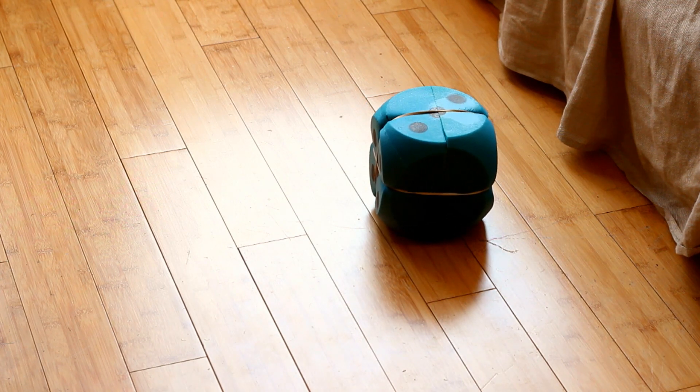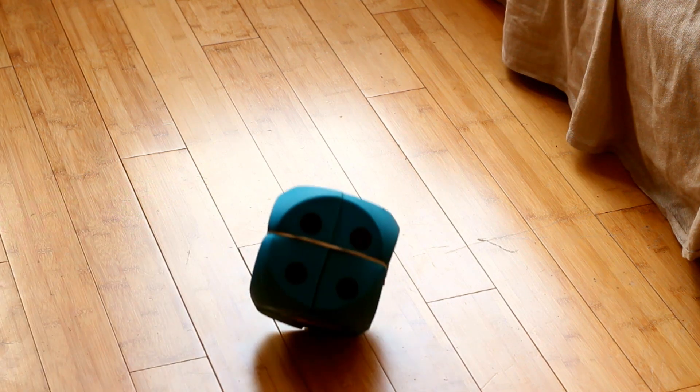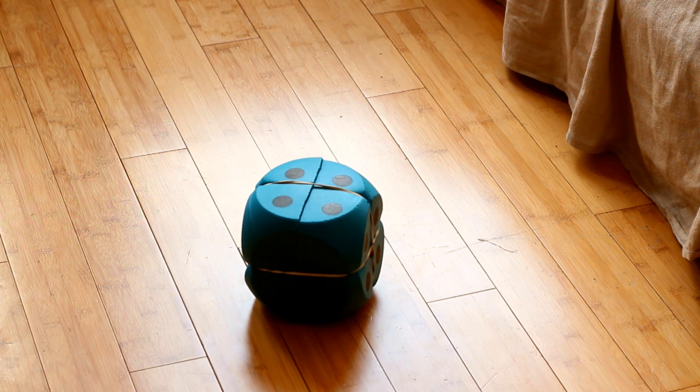You've rolled a three. You've rolled a two. You've rolled a four.